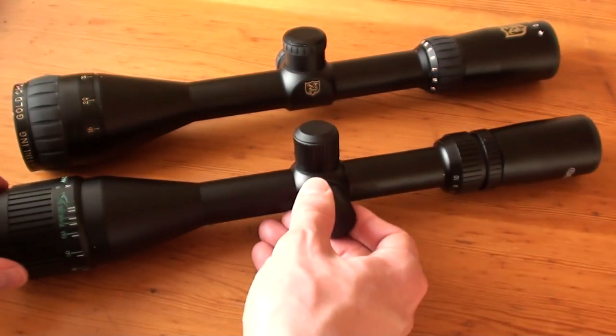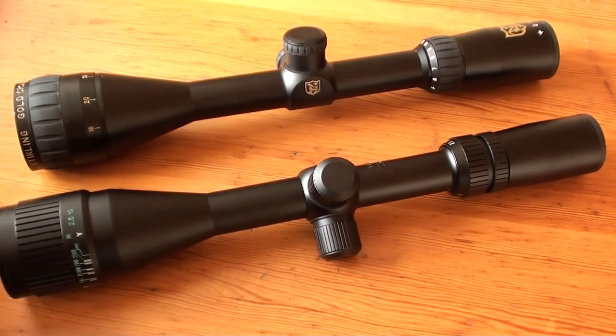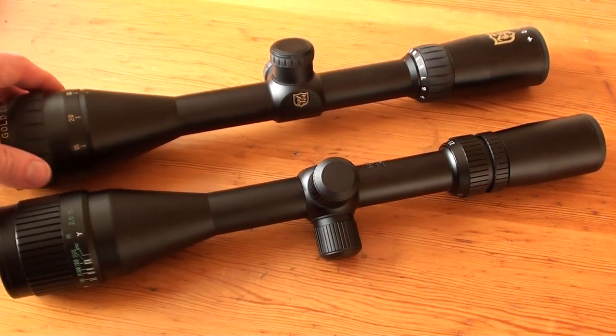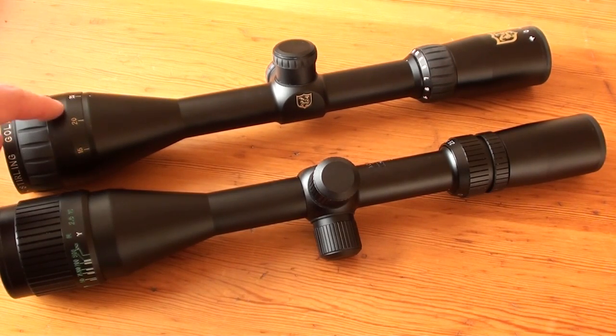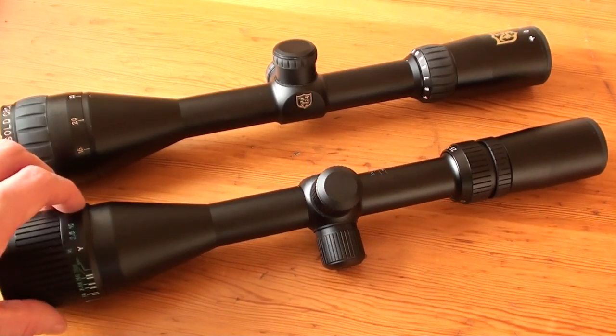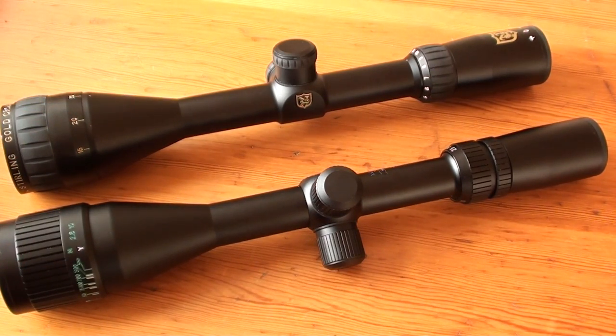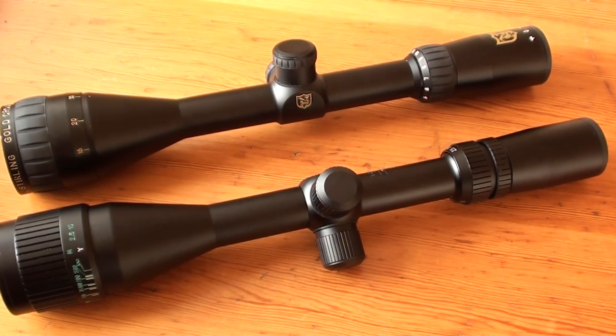Another reason I prefer the Niko Sterling over the Tasco Target Warmind scope is the lens quality. The light transfer on the Niko Sterling is better. It gives you a brighter image for a longer time, and you don't have the tunnel vision-like effect as on the Tasco scope when you are looking through the Niko Sterling scope. I will throw in some scope cam footage so you can see this for yourself.